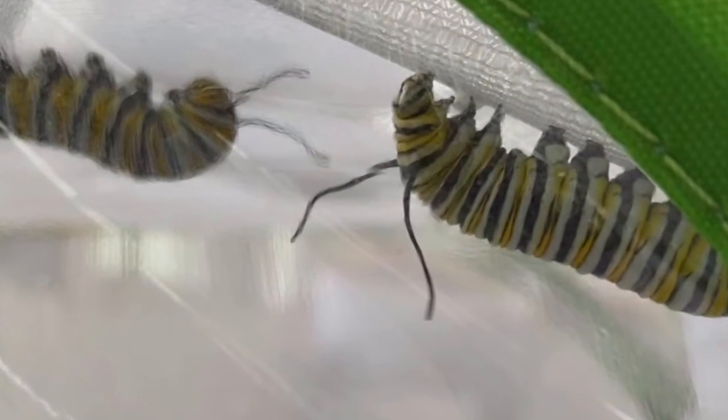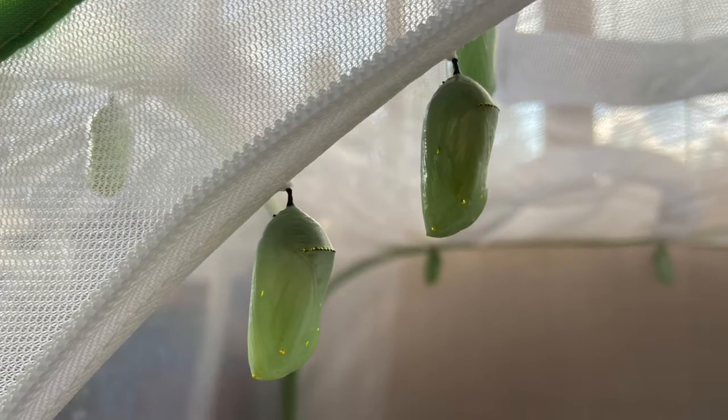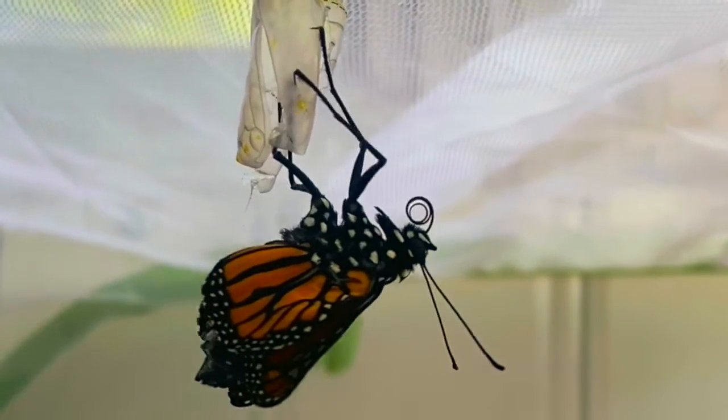Welcome back to the Milkweed and Monarch Project. In this episode we will first watch the monarch caterpillar transform into a chrysalis and then again from a chrysalis into a butterfly.